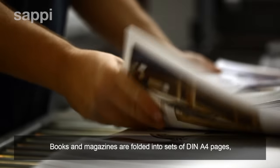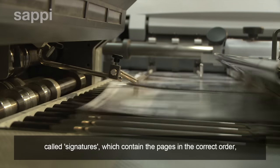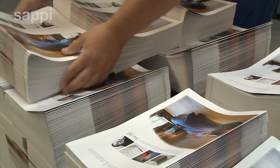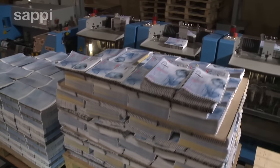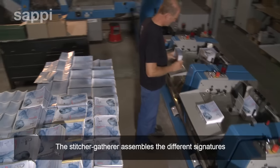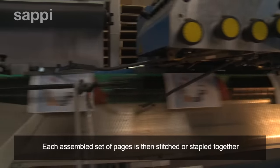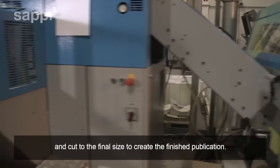Books and magazines are folded into sets of DIN A4 pages called signatures, which contain the pages in the correct order but not yet cut or bound. The stitcher-gatherer assembles the different signatures in the right page sequence together with a cover sheet. Each assembled set of pages is then stitched or stapled together and cut to the final size to create the finished publication.